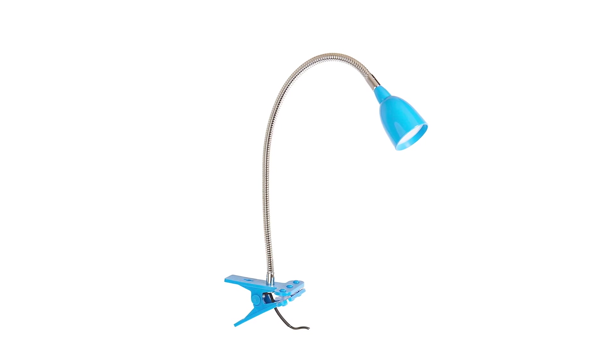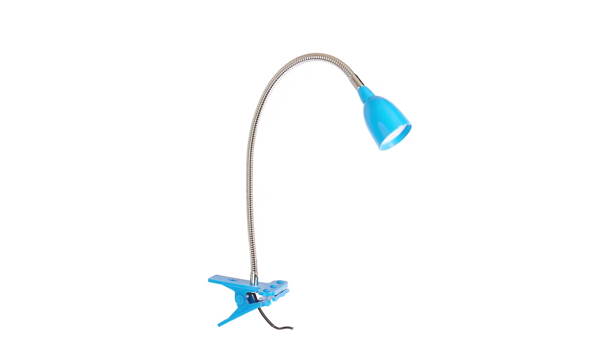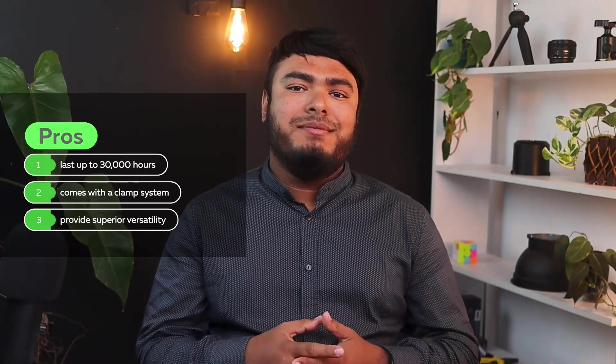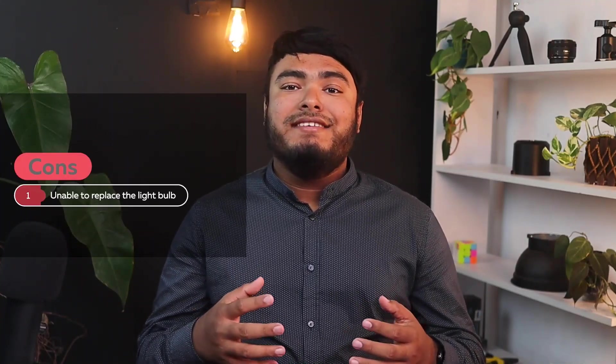Overall, this lamp is a great investment for anyone looking for a long-lasting and adjustable lighting solution. Pros: lasts up to 30,000 hours, comes with a clamp system, provides superior versatility. Cons: unable to replace the light bulb.